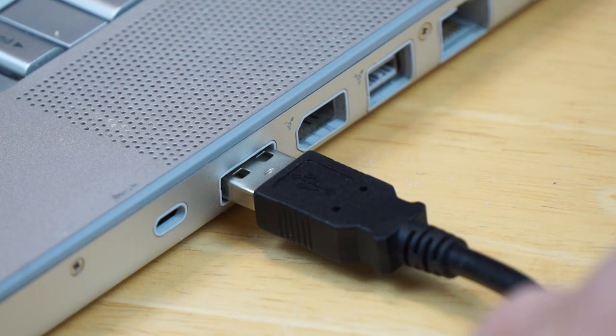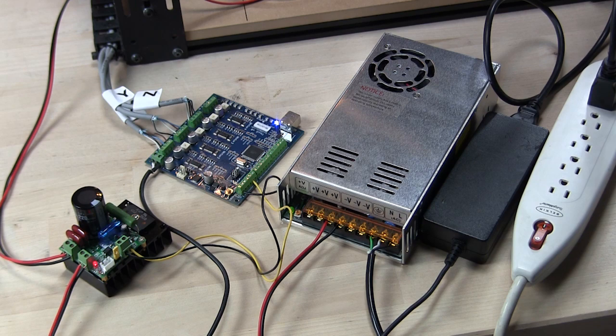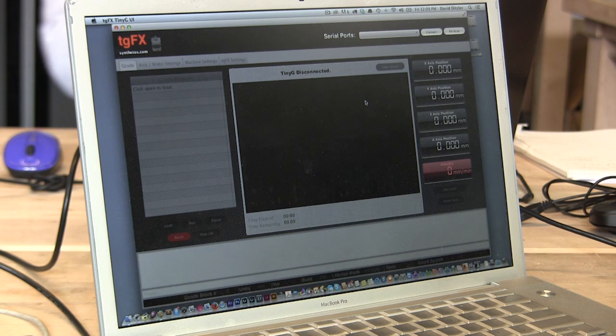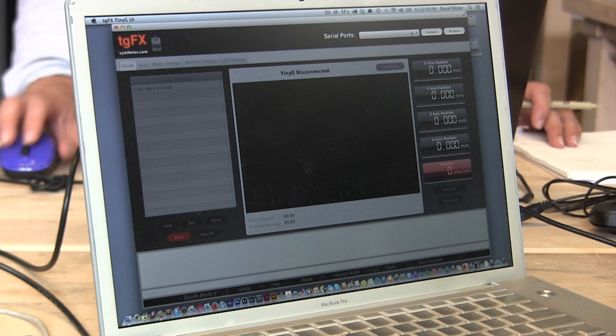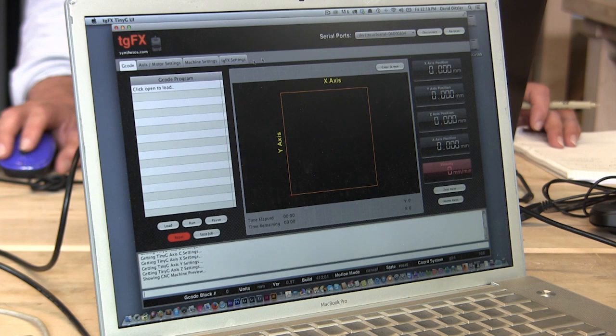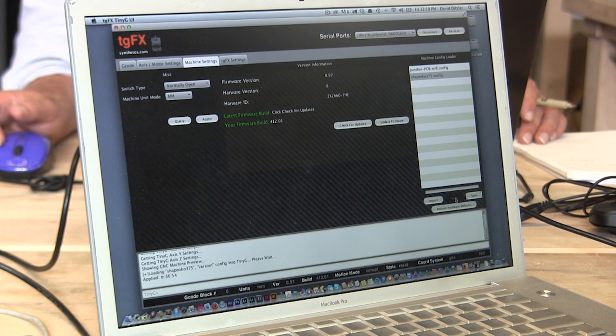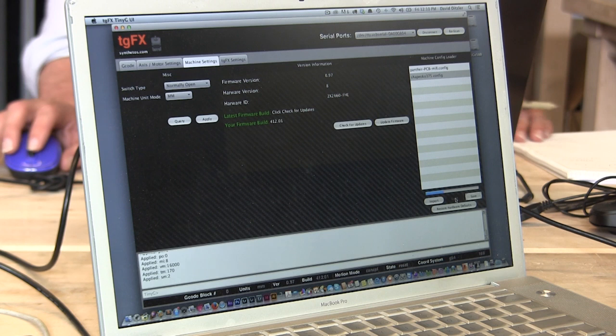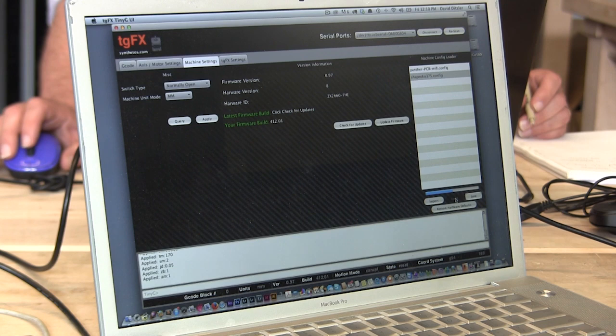Then connect a USB cable from the TinyG to the computer and switch on the power strip to power up the system. The 48 volt power supply will have a green light when it is powered, and the TinyG should also have a power light. Now install TGFX. After it is installed, launch it and configure it to the Shapeoko by loading the settings — first scan for the USB port, then hit the connect button. Once you are connected, switch to the machine settings tab, then click the Shapeoko config file on the right-hand side of the screen. Once it is highlighted, click the load button near the bottom of the screen. That configures the default hardware settings for the TinyG. If you have any questions about this, please refer to the previous blog post for TinyG settings — the link is included in the description below.